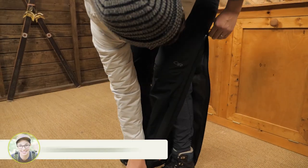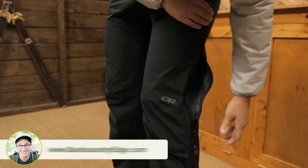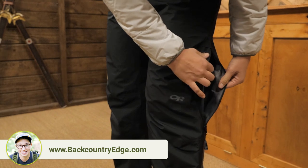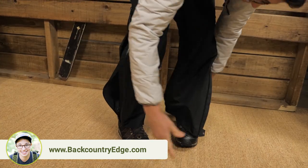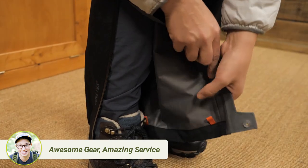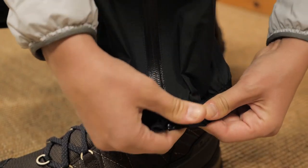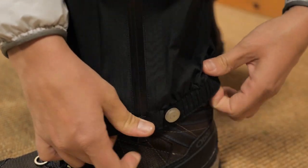The side zip goes three quarters of the way up the leg and there is a zipper slider on both ends, so you can open it from the top to vent and open the bottom for easy on and off over boots. There are internal loops for instep lacing and a button closure with elastic at the bottom for a good fit around boots.